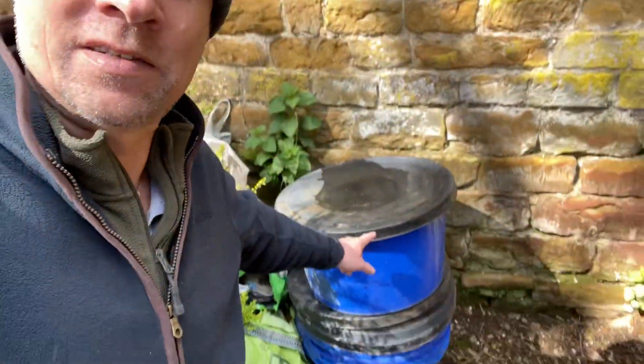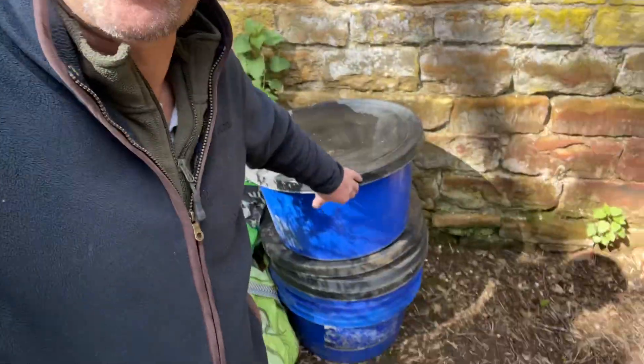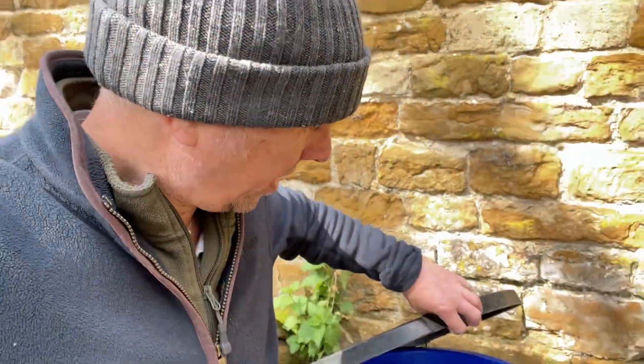Welcome back to the channel, another reptile amphibian episode and another outdoor enclosure episode. A guy with the same name as me, Jason Sharp, gave me a load of these tubs a couple of years ago — his horsey friends buy their food supplements in them. I had no idea what for, and they've sat here for two years. I'm going to show you how these fantastic free hardware tubs can be turned into really good outdoor rearing enclosures, or even for adult small animals — I'm looking at it for amphibians.